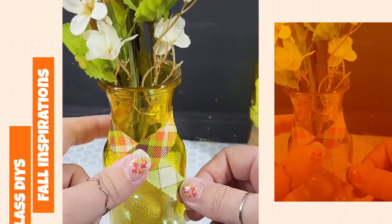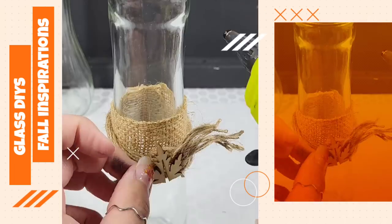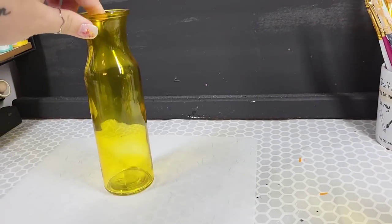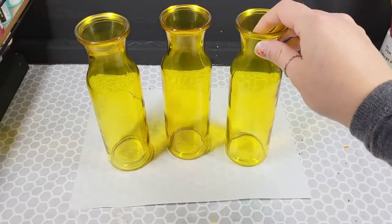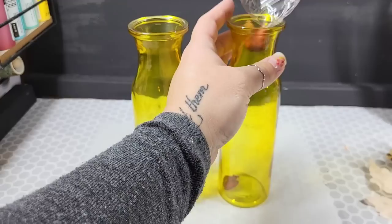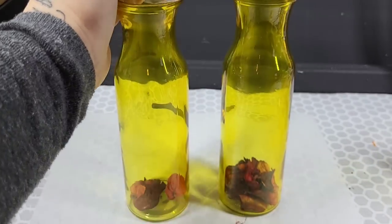People, you are in for a treat today. I don't always toot my own horn when it comes to my DIY projects, but these glass DIYs are not going to disappoint you. I see these pieces all the time at Dollar Tree and I never grab them because I'm like, oh, I'm going to have to paint them. But these yellow ones, honestly, you don't need to do anything for fall. You can just shove some stuff in there, like some potpourri or some floral pieces or whatever — take the idea and remix it.